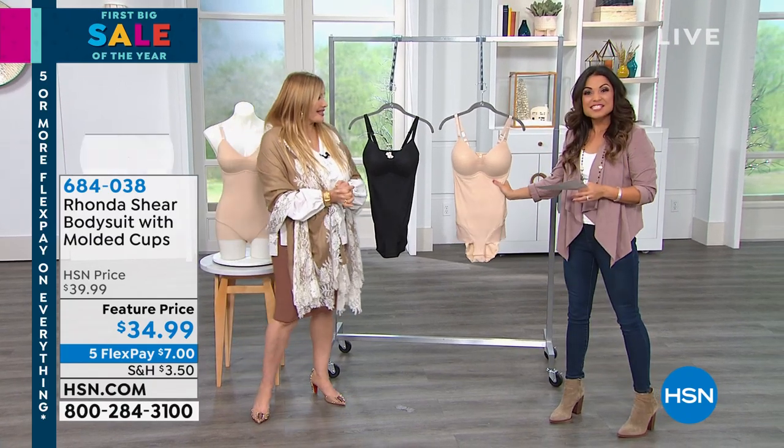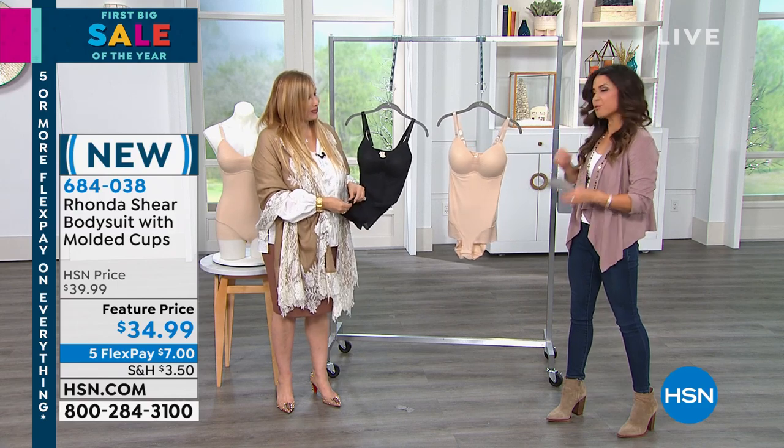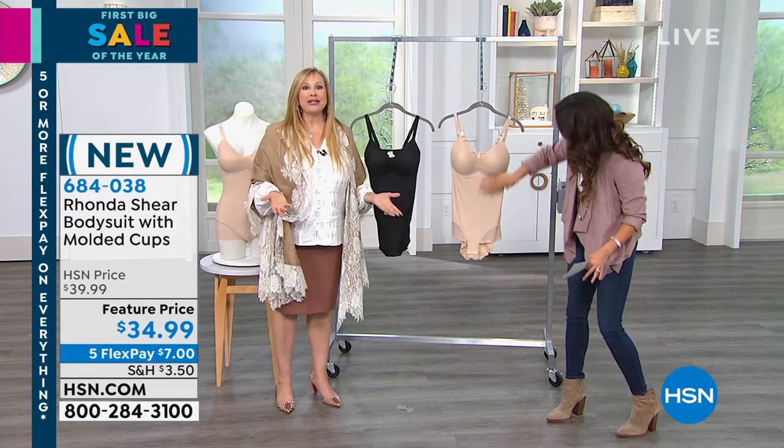We got a bunch of new things. This is your bodysuit. What I wrote down is it's a one piece shapewear wonder because it's your bra, it's your undergarments — it's a one piece wonder.